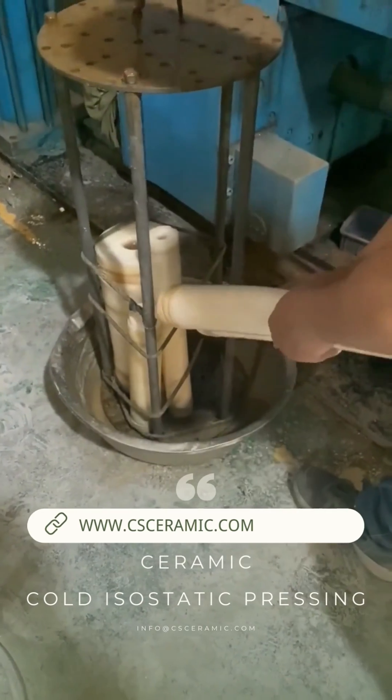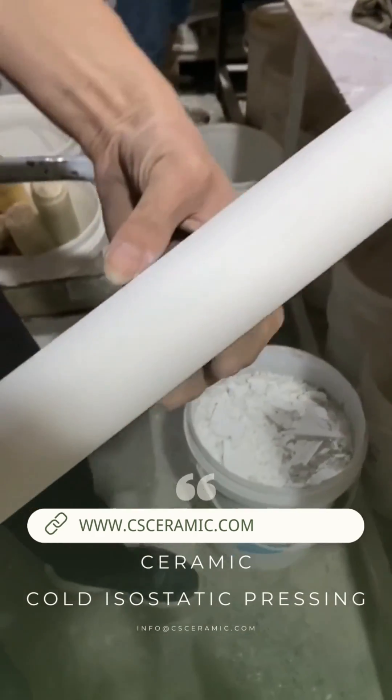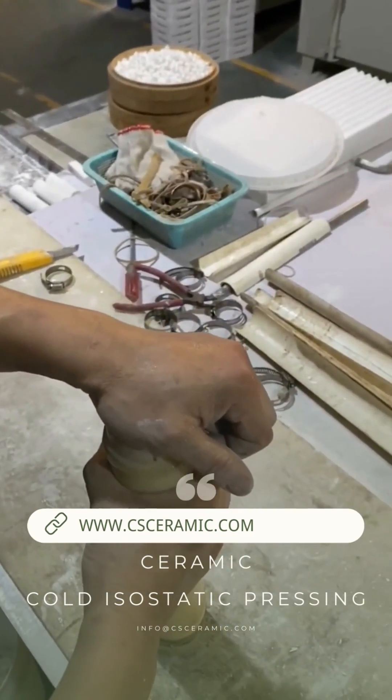The billet is compressed through liquid delivery to customize the shape and size of the plastic sheath. The product is very flexible and suitable for small-scale production.